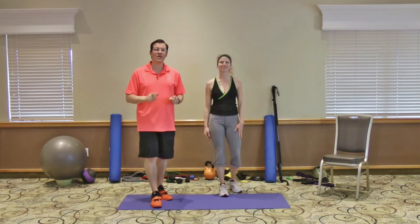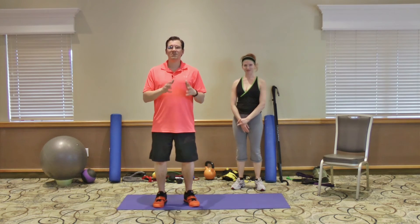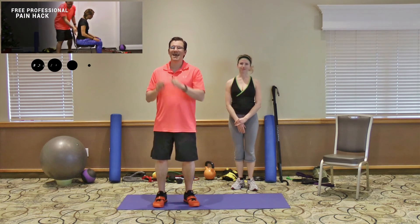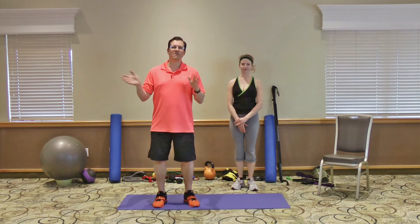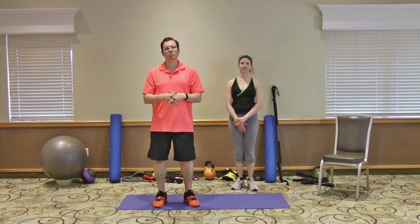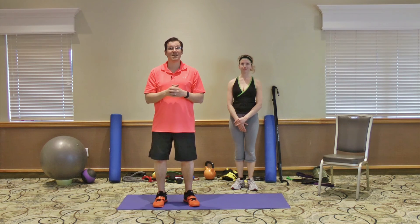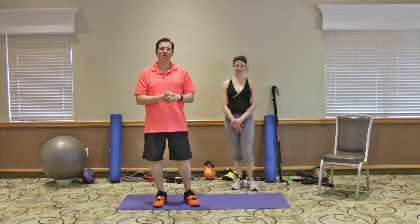Give those three must-do lower back pain stretches a go. If you want some of my other tips and tricks related to back pain, click right here. I've got a brand new free report called Five Tricks That Fight Back Pain and Tightness. Let me know where to send the free report and I'll send it to you right away. If you're watching on a mobile device, tablet, or smartphone, head down below into the description and click the first link, which will be exercisesforinjuries.com/backs.